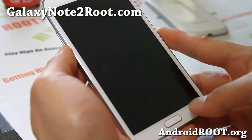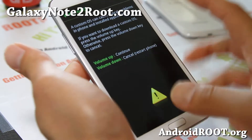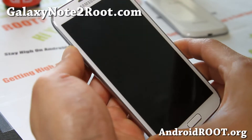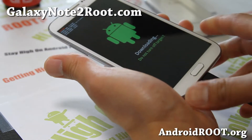When your phone is completely powered off, hold down volume down, center home, and the power button for about 2 seconds, then let go. When you see the warning screen, go ahead and hit volume up — it should say downloading mode. Then connect it back to your computer via a micro USB cable.